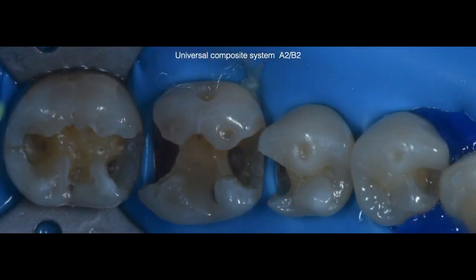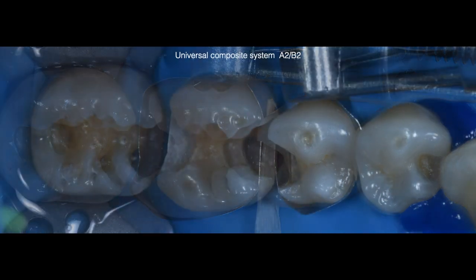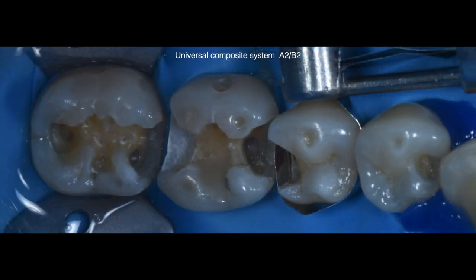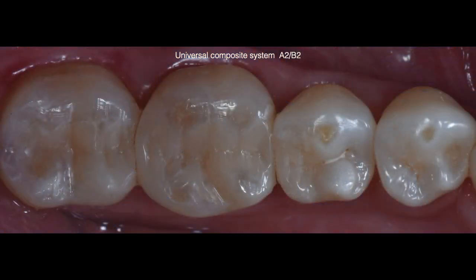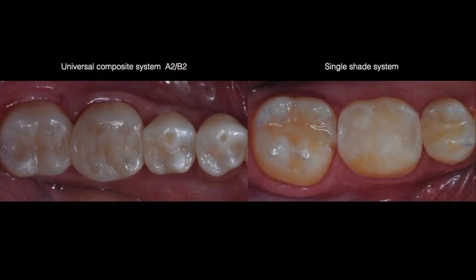All preparations have been completed. We started out with deep margin elevation on tooth number 19 followed by deep margin elevation for tooth number 20. In both cases we used resin modified glass ionomer. This was right after all restorations were completed. As you can see, for the smaller preparations the restorations were almost imperceptible and a very good match for the larger restorations. Here is a side-by-side comparison for both cases immediately after completion.